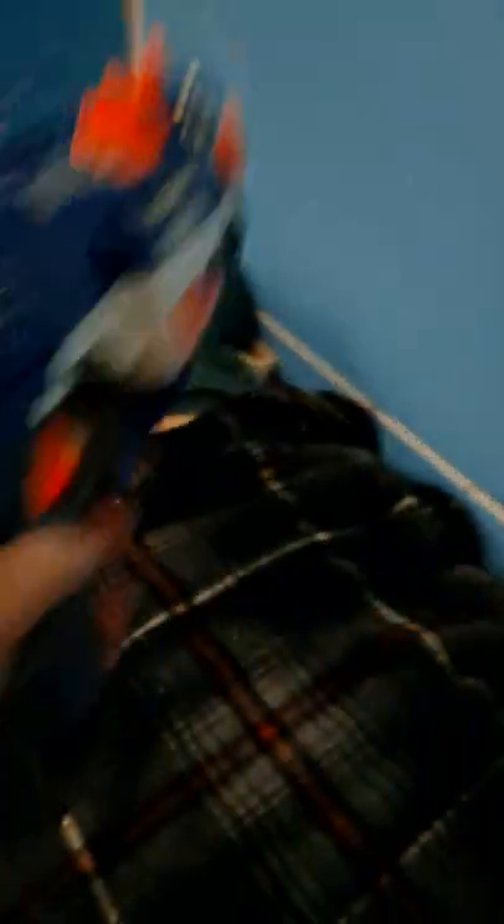You will flip the switch instead of press-in or rev-trigger to spin up the flywheels. Here's the jam door, here's the muzzle, here's the stock and its release slide, and the sling attachment point. Overall, it's a very good blaster!